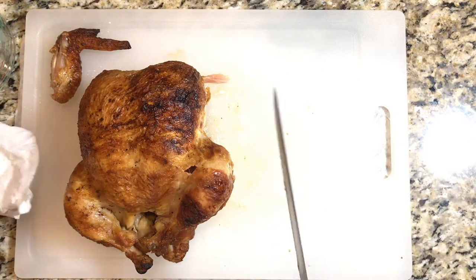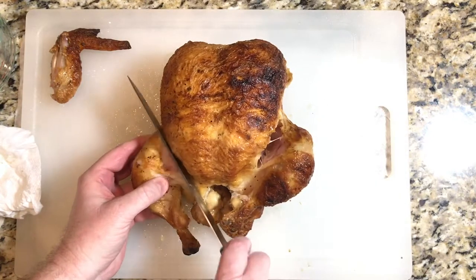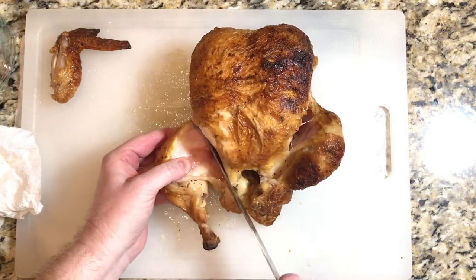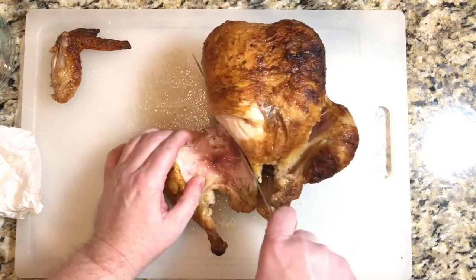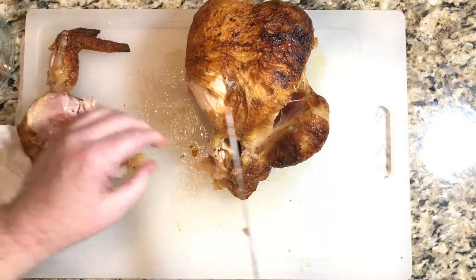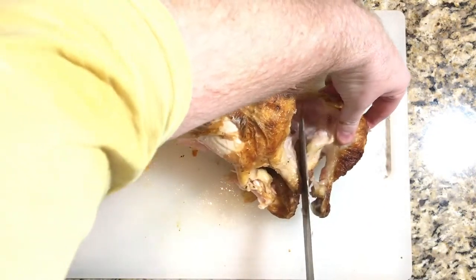We're going to take the wings and the drumsticks off first — simply just cutting down through till you get to the joint. Once you get to the joint, just use your knife and give it a good little press, and there it goes. We'll get that taken off and do the same to the next one.